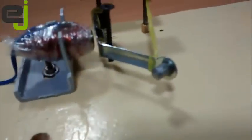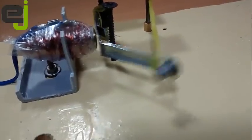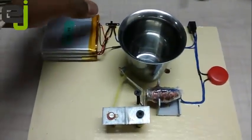Nice and good. You can see that the electromagnet is attracting the hammer head towards itself. Now let's see how it behaves when everything is put together.